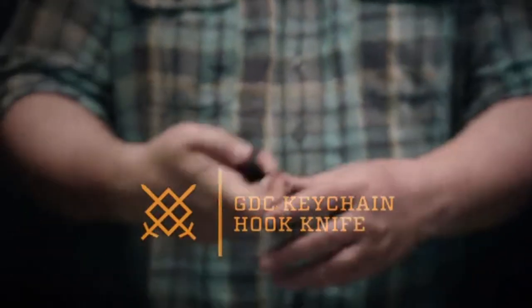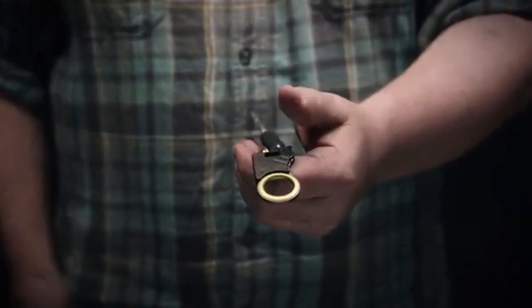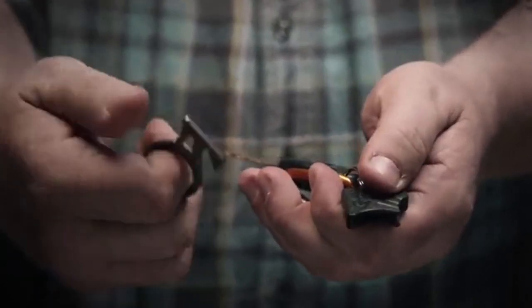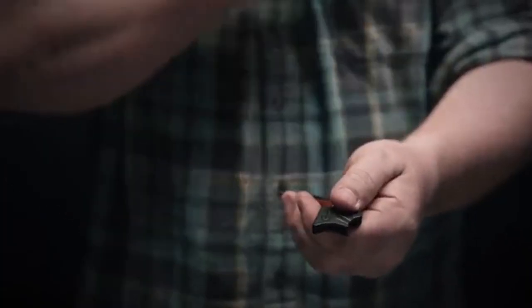Today I'll be talking briefly about the Gerber GDC hook knife. This blade arrived a couple days ago and so far I've been very pleased with it. Just like any other Gerber knife, it does what it says it's supposed to do — it cuts things. This blade is really simple, and it's two inches in length.